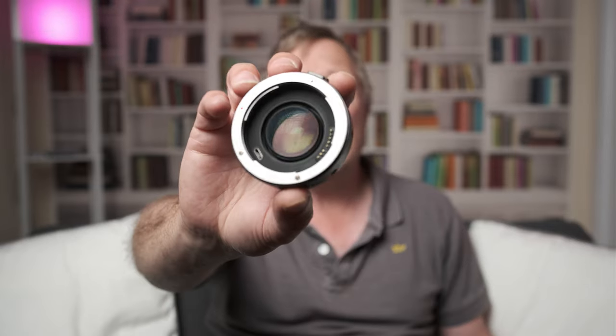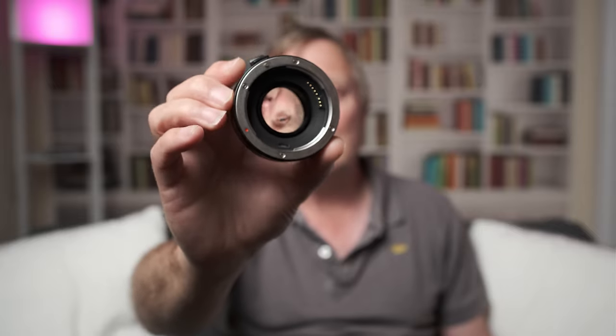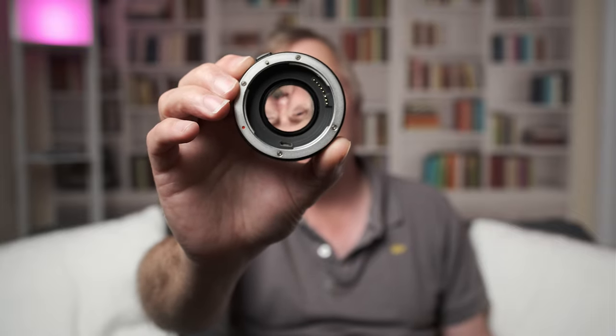And the second part of that: does a real speed booster make a difference? This is a Viltrox, and I'm going to say that the glass in here is better than the Pixco. Does that make any difference? So what we're going to do is go outside with the Helios 44-2, straight through adapter, two speed boosters, take some stills and have a look at what the swirly bokeh looks like between all of them.